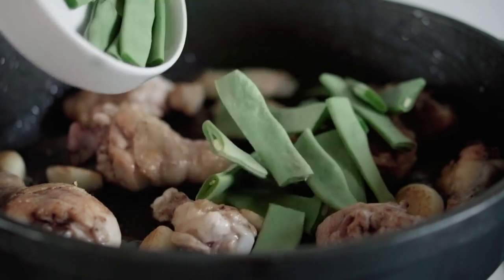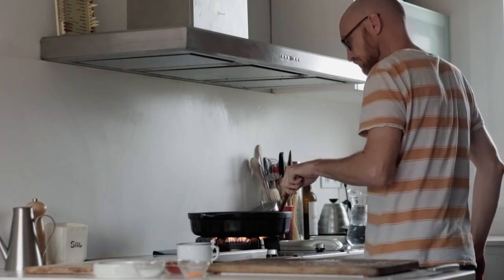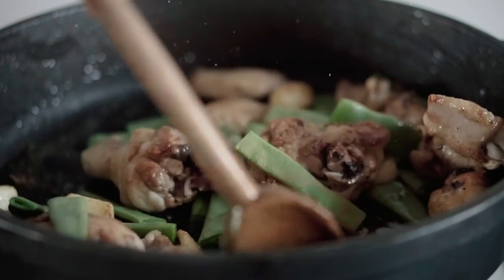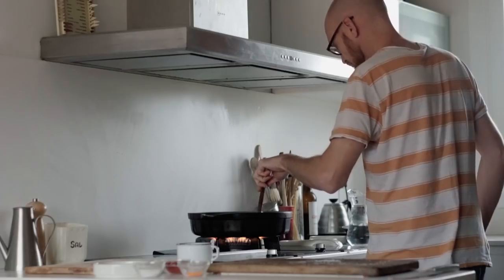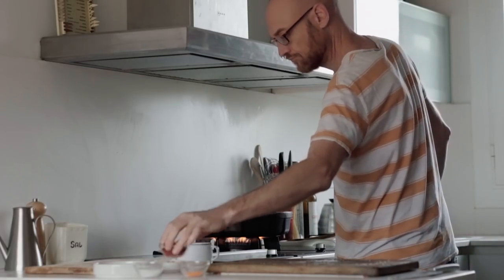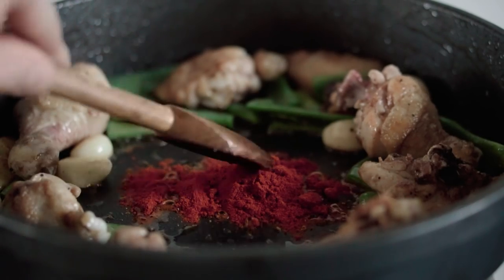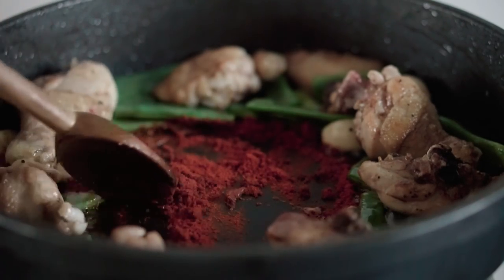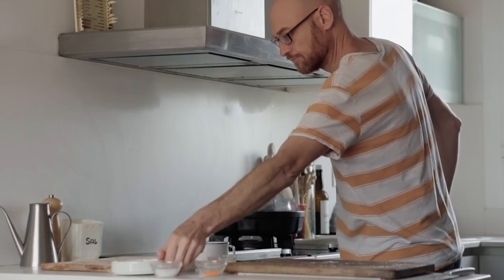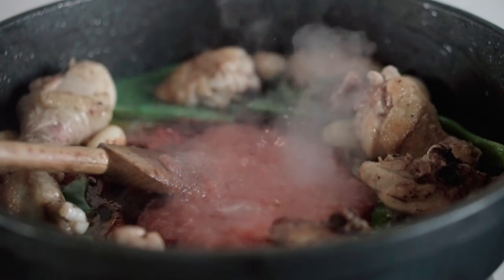Then we are going to add the green beans — as you can see they are cut in big pieces. Once the chicken is well browned, add some paprika — sweet paprika, not hot, not smoked, but sweet paprika. If you find pimentón de la vera, much better. Roast it for a few seconds, three to five seconds, then add the grated tomatoes and let it sit for three to four minutes.